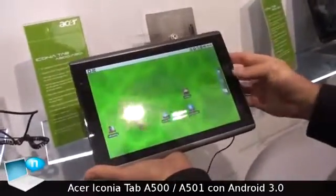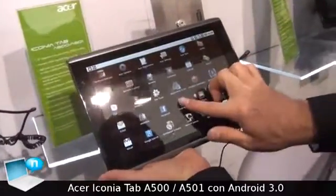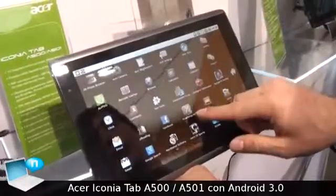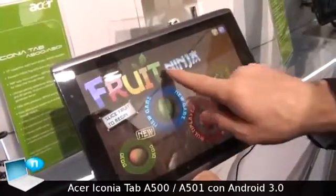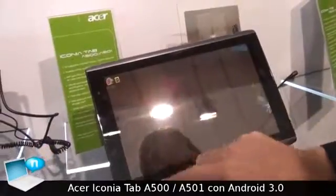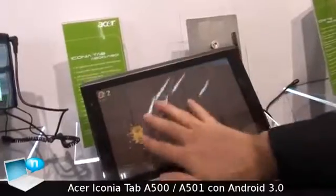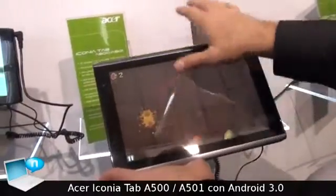The screen is multi-touch, so I can show you playing a game. It is of course connected to the Android and the NVIDIA Tegra market. As you can see, it's a 10-point multi-touch screen, very reactive.